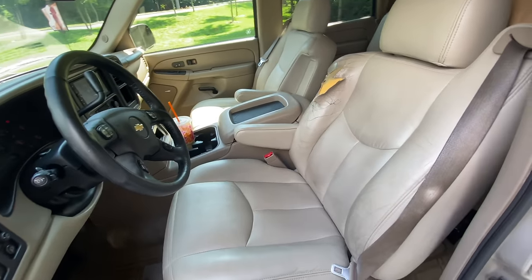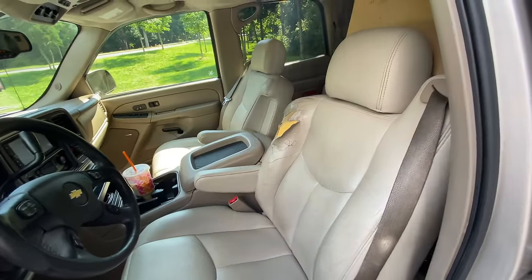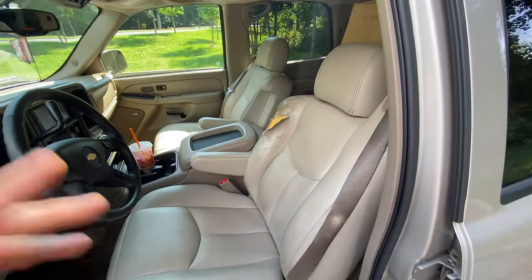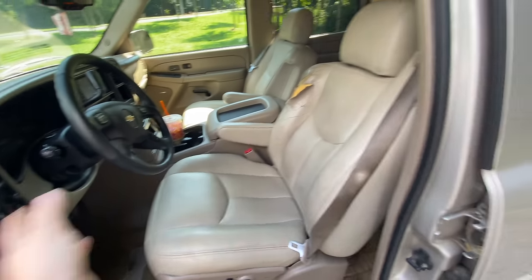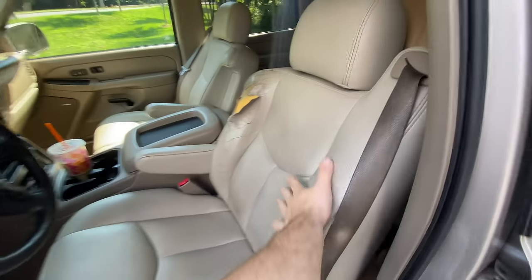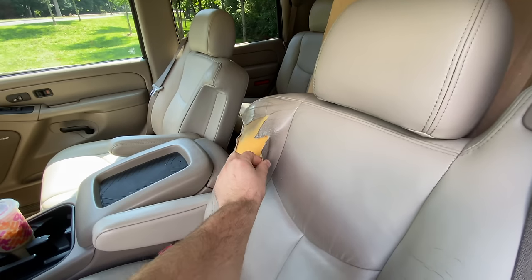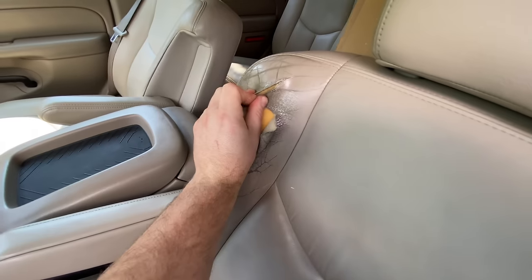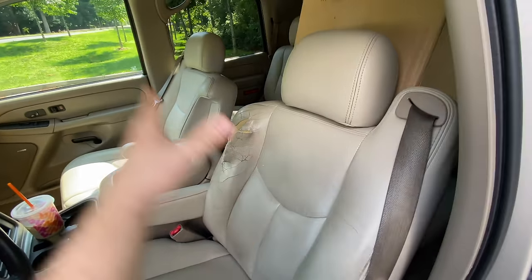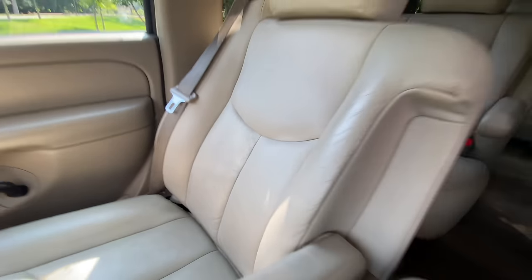Let's rewind about a year and a half. For anybody following from the beginning, one of the first videos on this thing was the interior cleaning and redoing of the seats. First we did the carpet, then I pulled the seats out, we redid the bottom, cleaned the back ones and the seat backs. You can see now the back of the seat totally needs to be replaced.